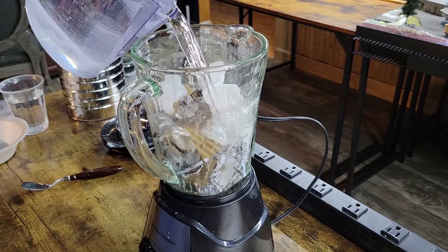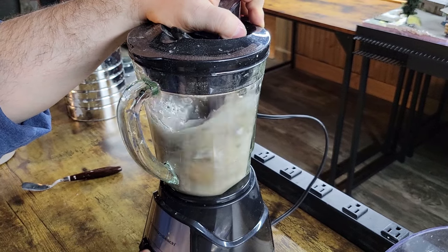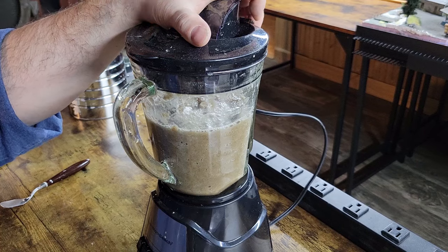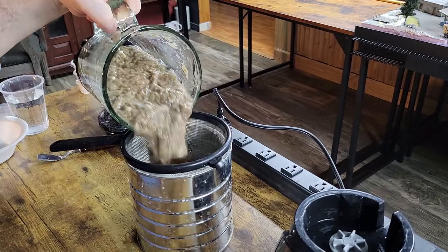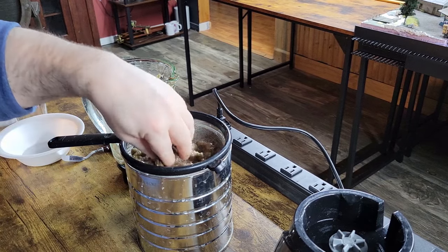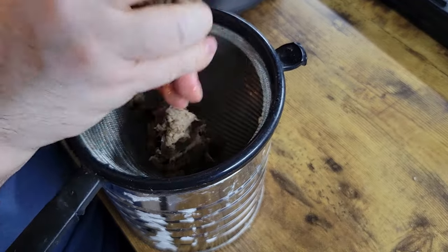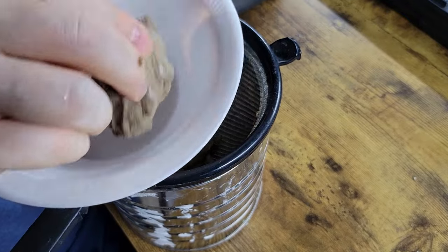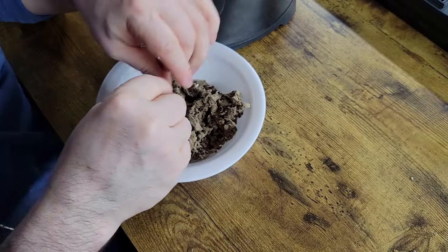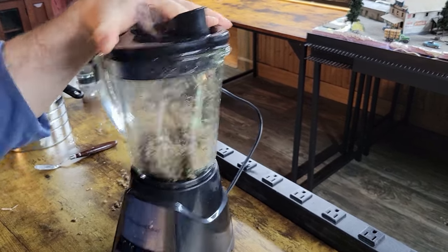Add the water. You need to add the water because this will not blend dry. I blended that for 60 seconds. Now start working all that water out of there. Set that aside and do the rest. I'm going to loosen this up a little bit, then back into the blender. This time we're not going to add water — we're just going to blend it up a little bit further.